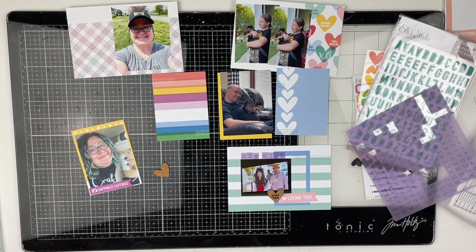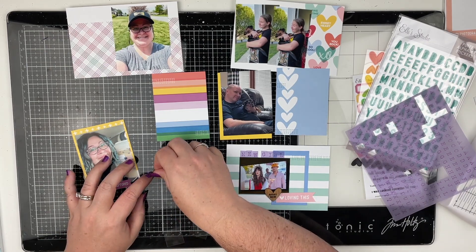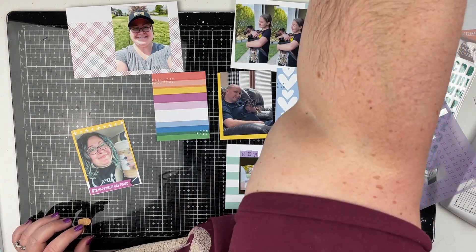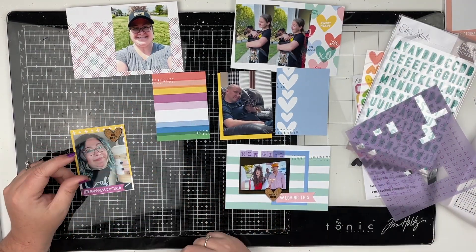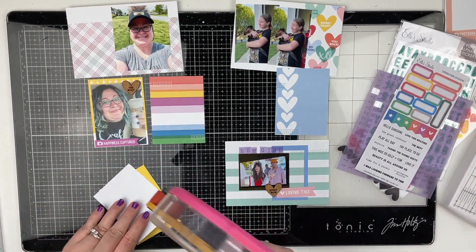Now I have a picture of me with Starbucks. I had stopped that weekend and got myself some Starbucks after I went grocery shopping and just took a quick selfie. I'm using a little die cut from the die cut pack that says 'happiness captured' and then a little cork heart that says 'the best.'